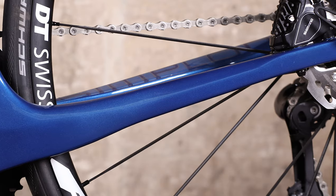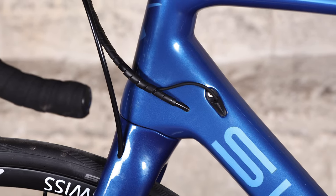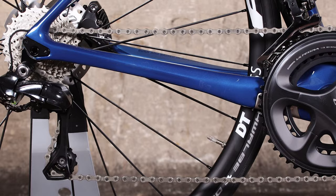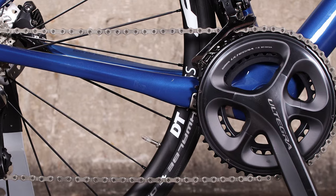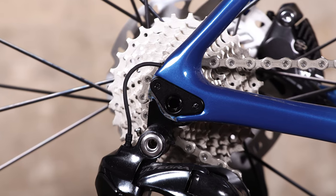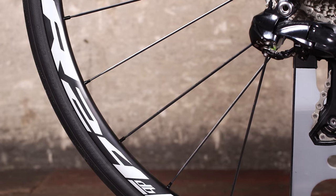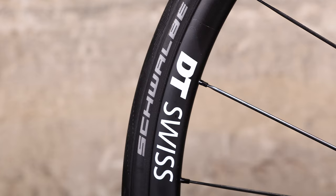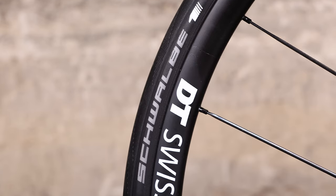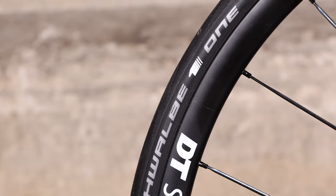To put the bike through its paces, Simplon supplied us with the bike equipped with Shimano's excellent Ultegra Di2 groupset, combining electronic gears with hydraulic disc brakes. And it's a build which costs £4,699. That includes DT Swiss R24 DB Spline wheels, Schwalbe 25mm tyres, an SLR Selle Italia saddle, and Simplon branded handlebar, stem and seat post.